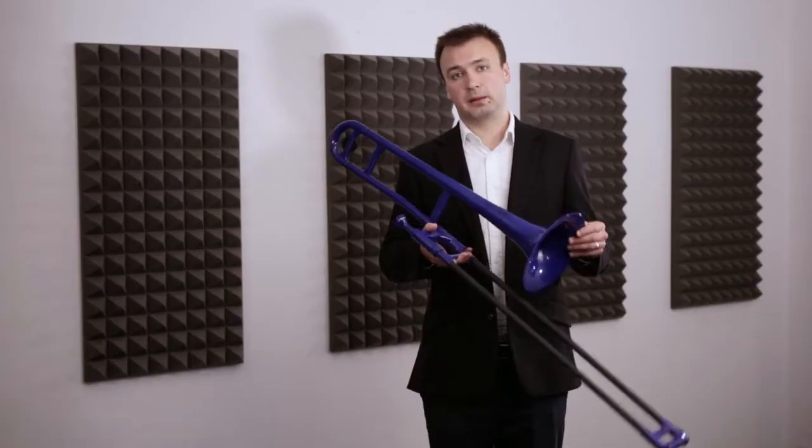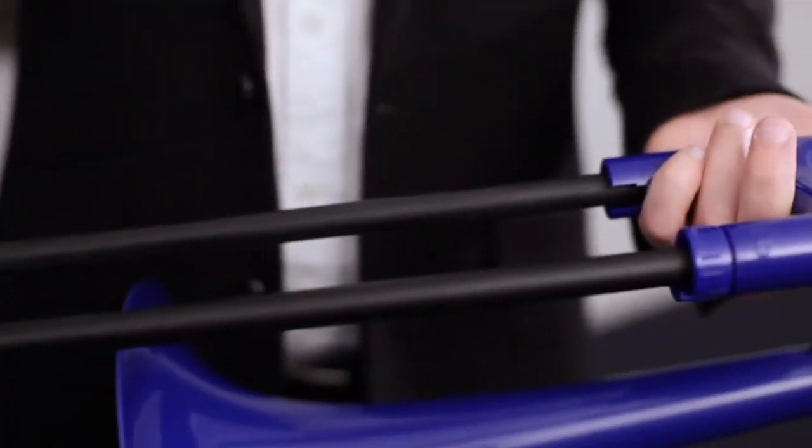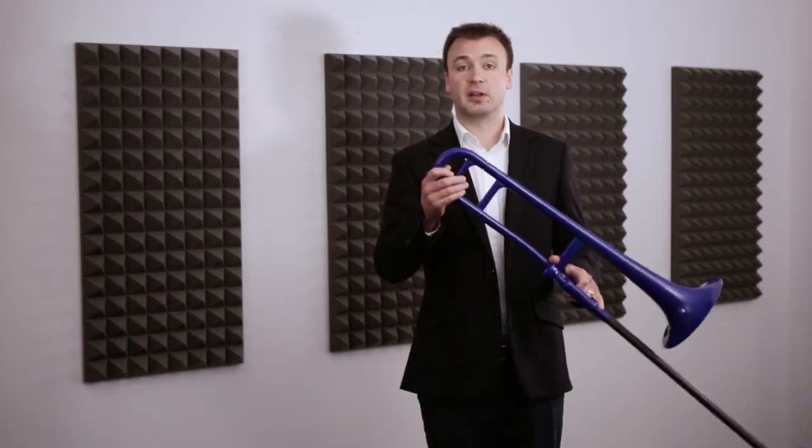It's an all-plastic trombone with an 8-inch one-piece bell, a lockable glass fibre slide, water key, tuning slide, and available in 9 vibrant colours.